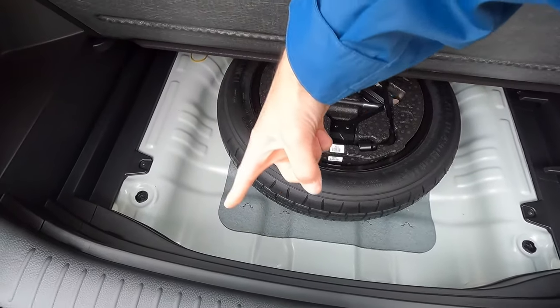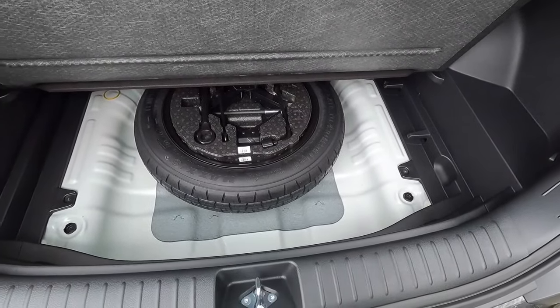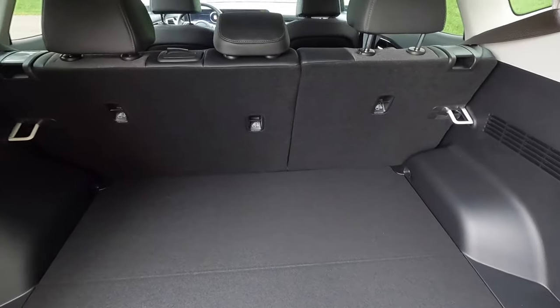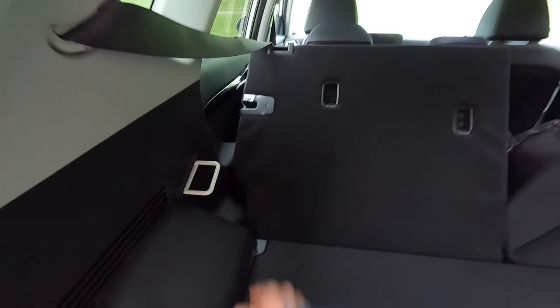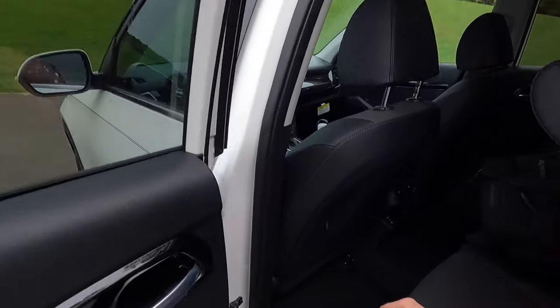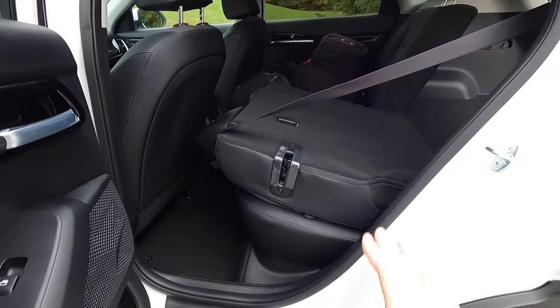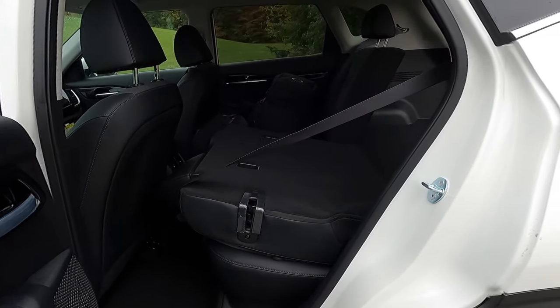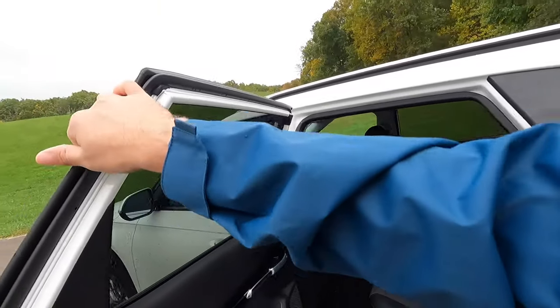Around the spare tire there is a little bit of extra storage space where you could set jumper cables and such. You also get fold-flat second row seats. If you pull up on that and throw the seat forward, you get a lot more fold-flat storage space — probably another four feet of storage space with the second row seats down.